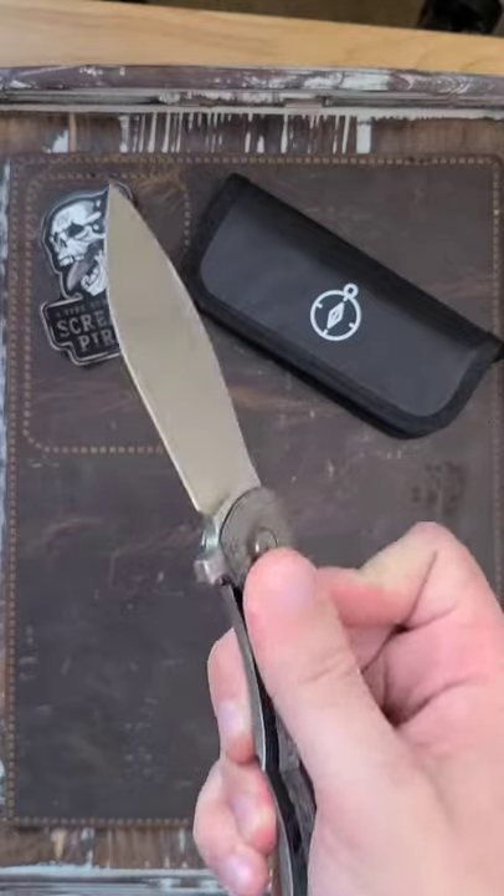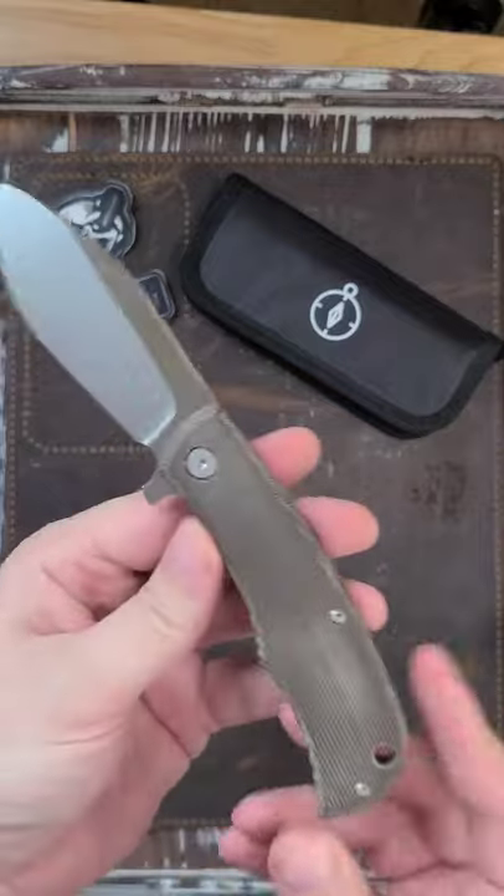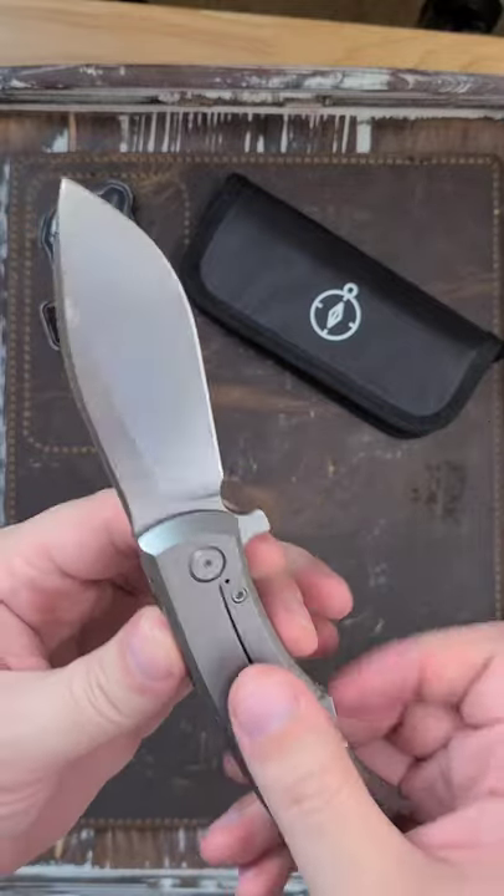Rayot made. Oh, Nessmuk blade. Stonewash against those grind lines — oh that's sexy. Yeah, this is dope as hell.